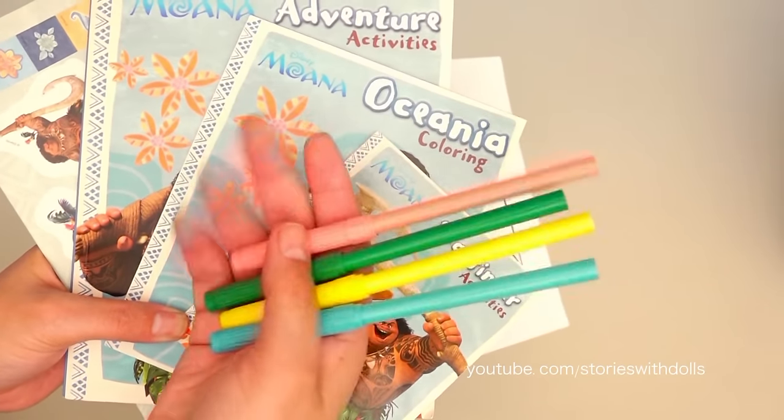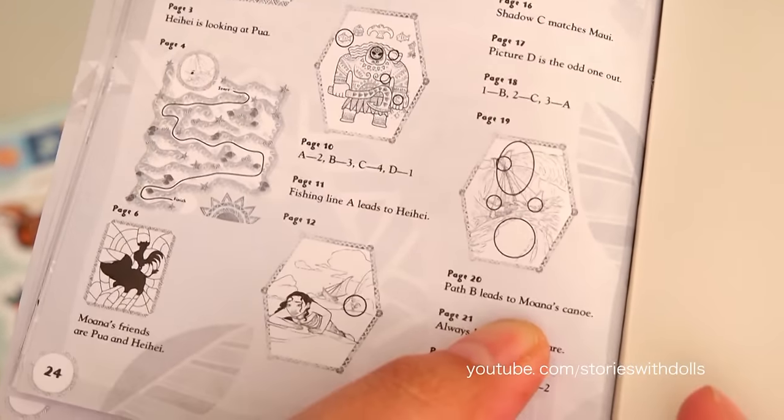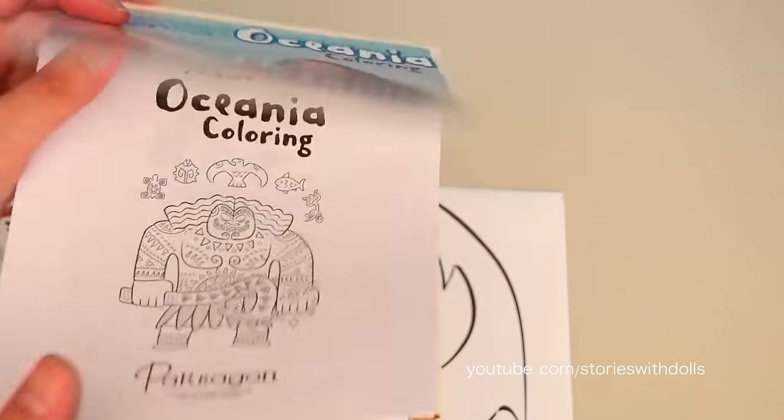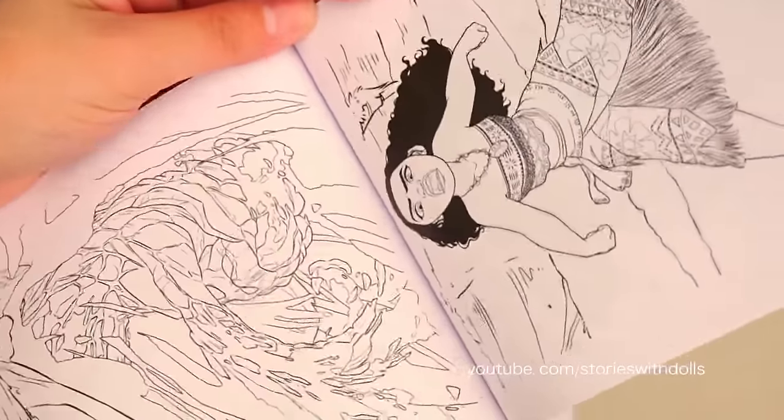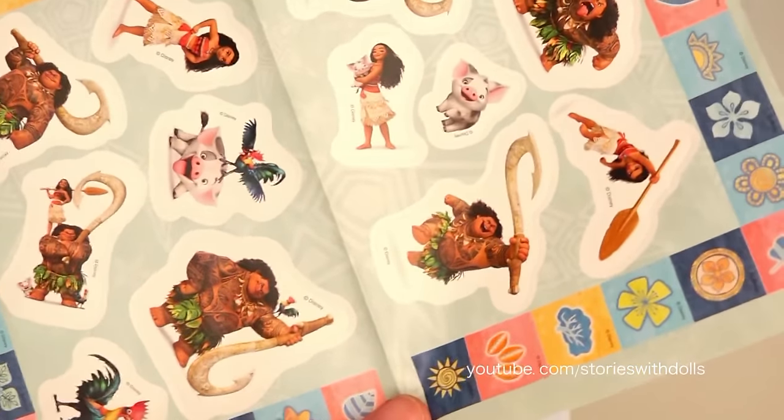It comes with these four markers, it comes with an activity book, and on the last page it has all the answers. It has a coloring book, and we can see Moana when she was a little girl and when she grew up and is older. It comes with a page filled with stickers.